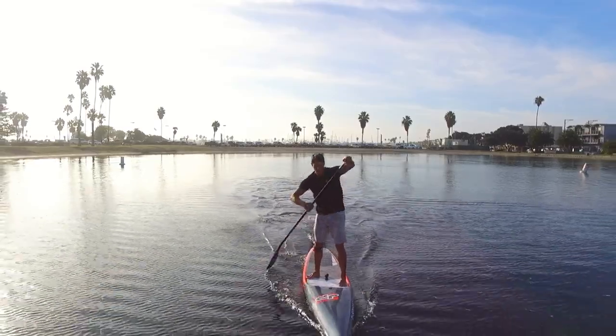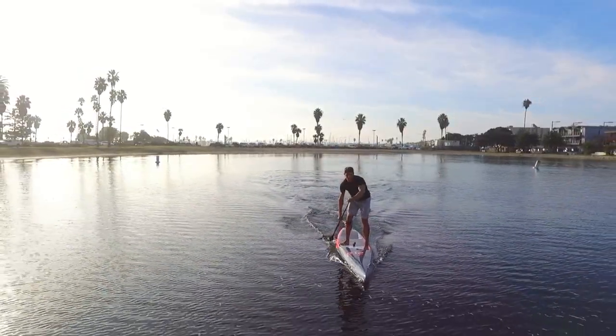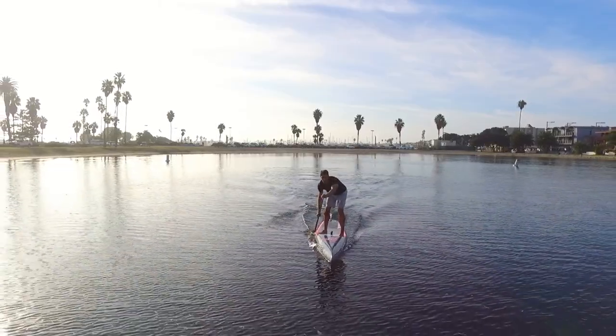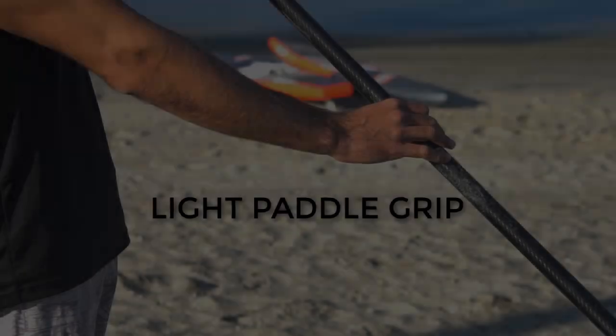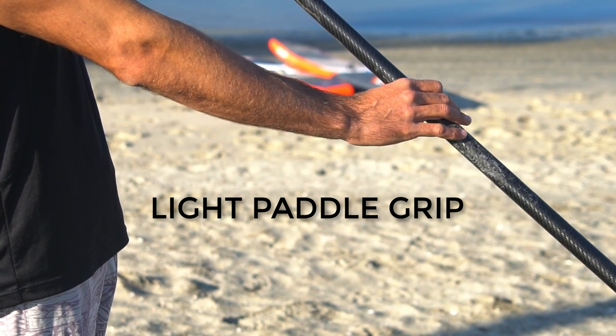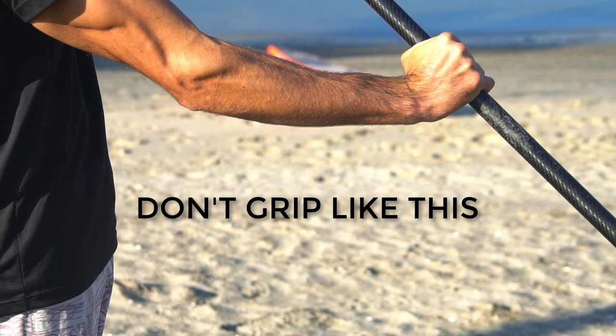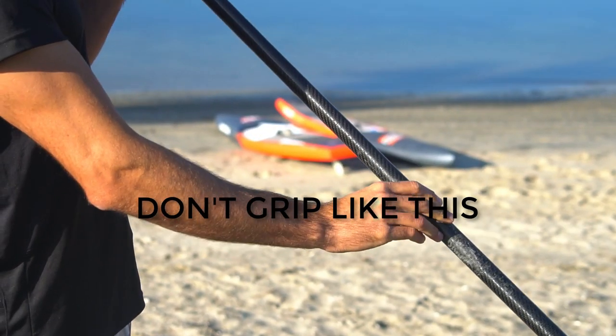This should help you concentrate on engaging your bigger muscle groups like your legs, core, back, and hips for more power output. Also, grip your paddle very lightly with the tips of your fingers to work on using bigger muscles and not your arms during your slow and deliberate technique practice.